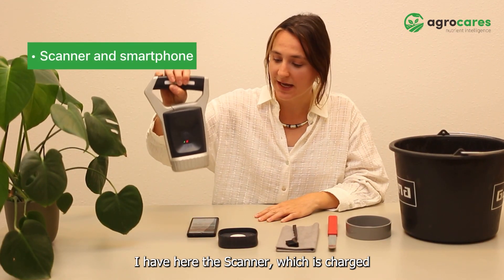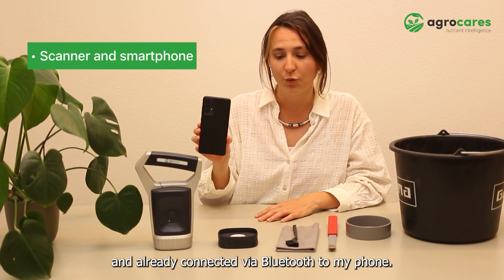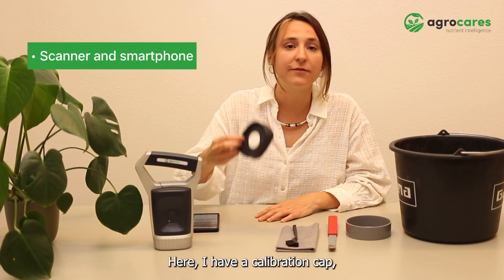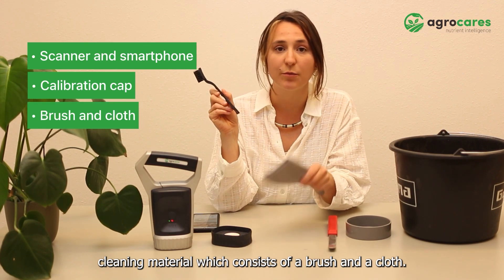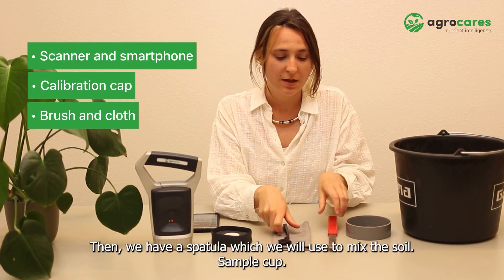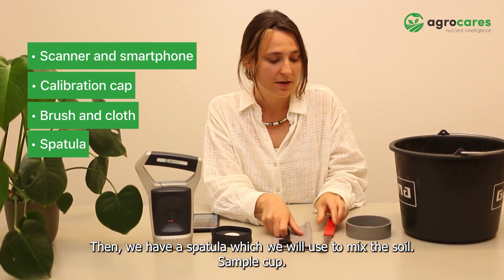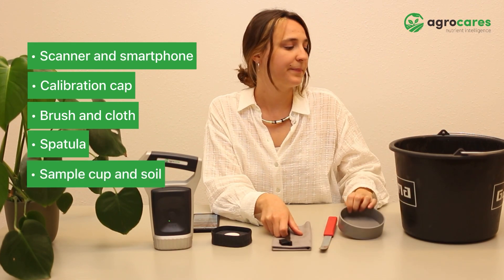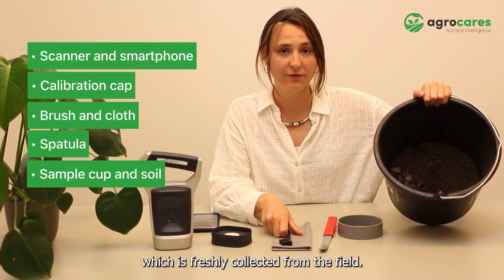I have here the scanner which is charged and already connected via Bluetooth to my phone. Here I have a calibration cup, cleaning material which consists of a brush and a cloth. Then we have a spatula which we will use to mix the soil, a sample cup, and in this bucket I have soil which is freshly collected from the field.